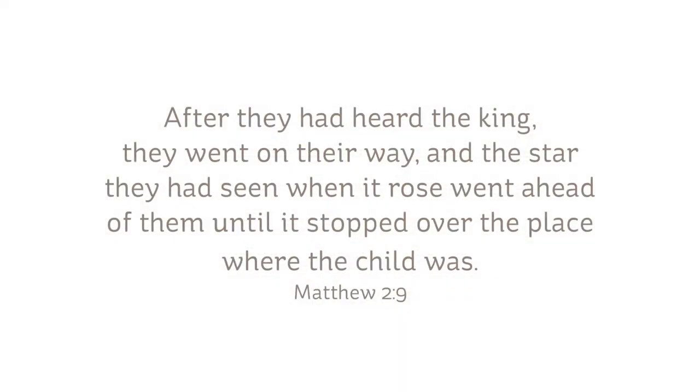The verse that I chose was from Matthew 2: after they, the magi, had heard the king, King Herod, they went on their way, and the star they had seen when it rose went ahead of them until it stopped over the place where the child was.